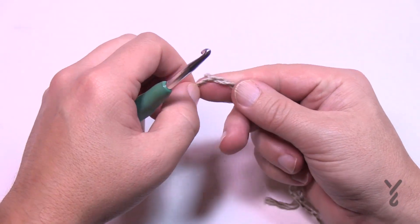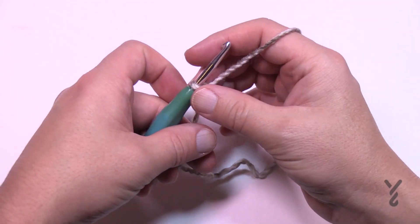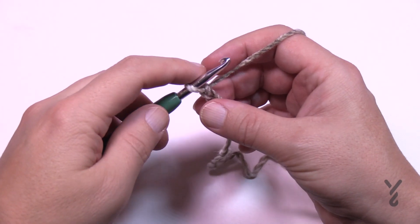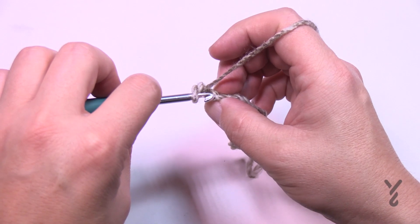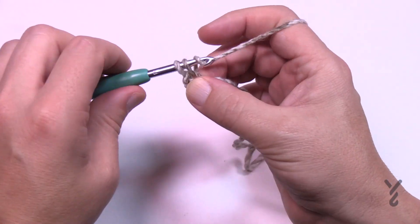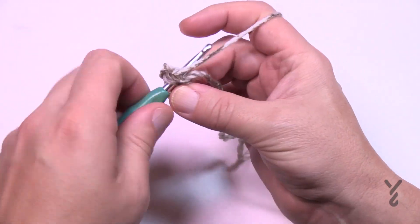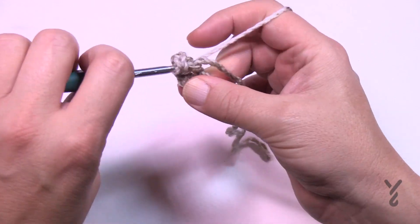We start at the top of the hat and work our way down. We're going to do the beginning chain — start with a slip knot and chain two. So 1 and 2. In round number one we're going to the second chain from the hook, which is the very first one, and place six single crochets in the same stitch to cause a circle. So 1, 2, 3, 4, 5 and 6.